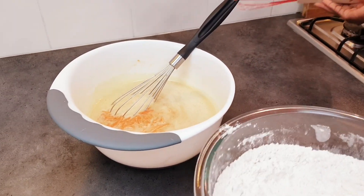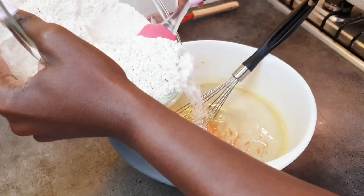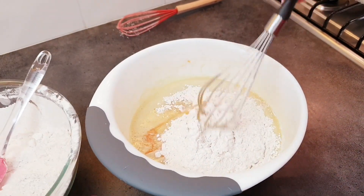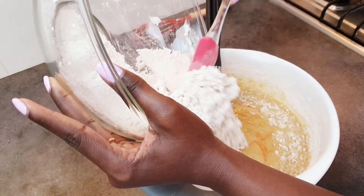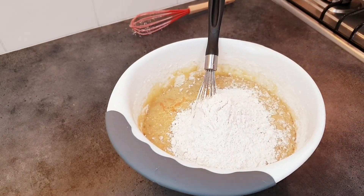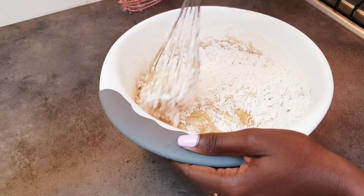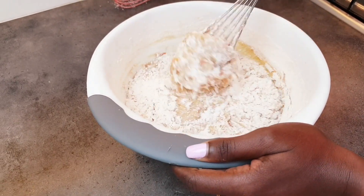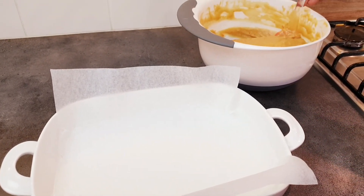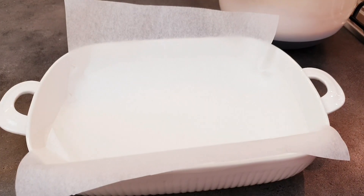We'll add the dry ingredients into our wet ingredients bit by bit, adding the second lot after the first. If you have a mixer you can use one — I've just preferred to use my hands manually. We've mixed up everything and it's now ready. We're going to transfer it onto our baking pan — we'll spray the baking paper first.